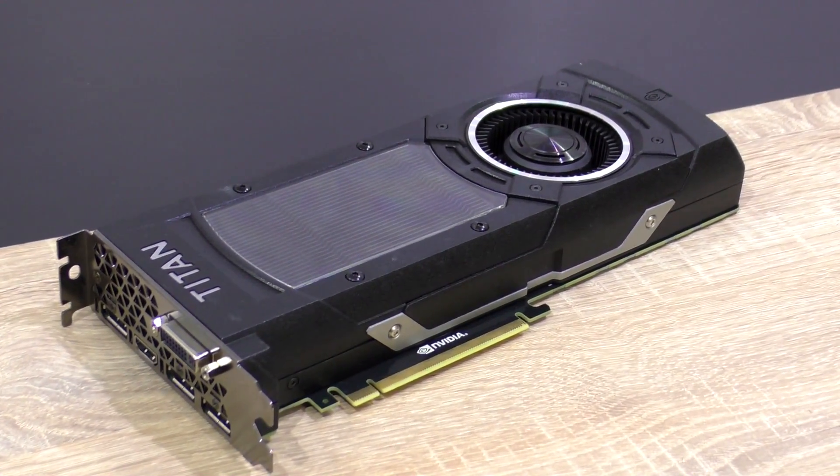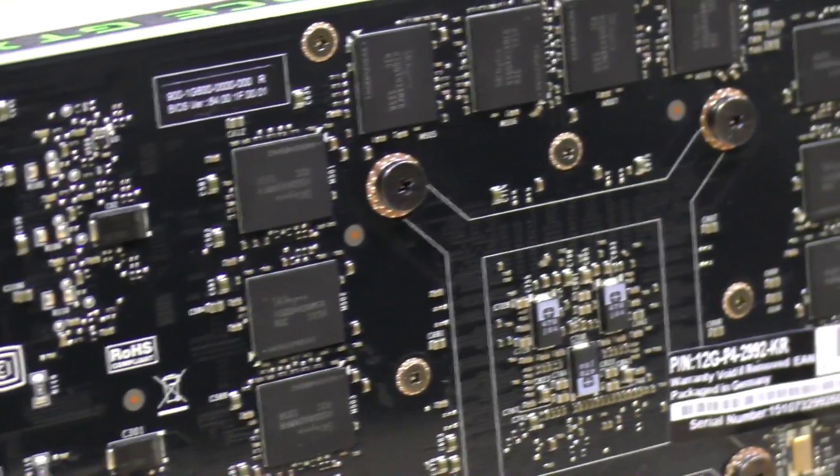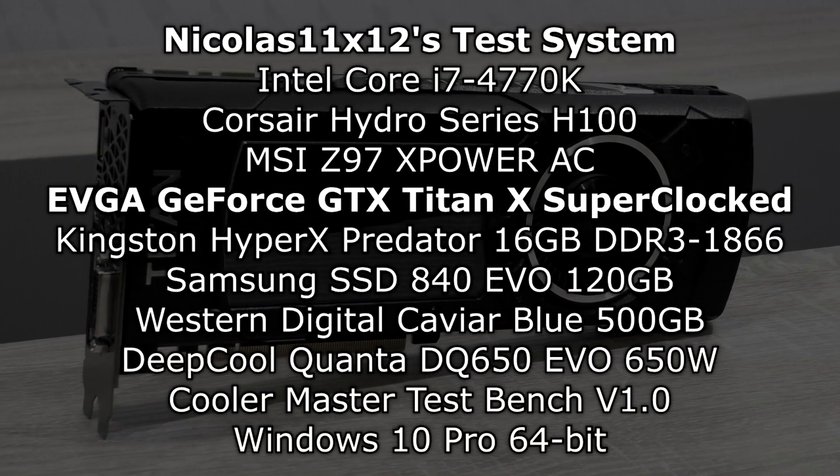So the GTX Titan X truly is a beauty of a graphics card on the outside, but what kind of performance does it deliver especially with its 12GB of VRAM? To find that out we'll first run through 1080p benchmarks, and right after that 2160p 4K ones.